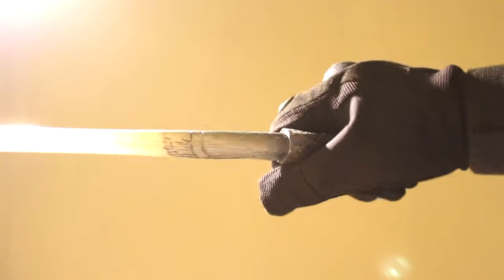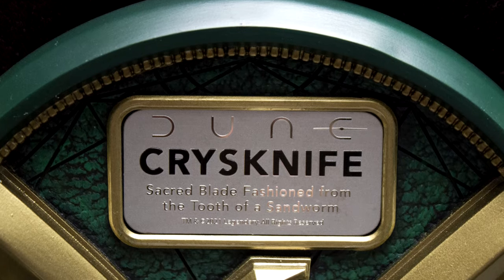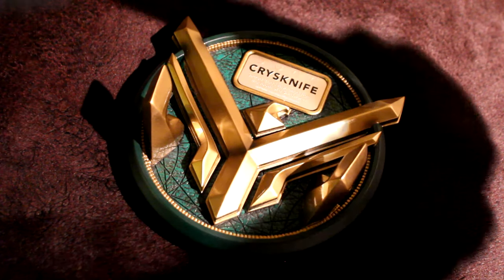I think this is a beautiful replica to own, perhaps the best that has been released so far. If you want to own a piece of the Dune movie where we see our favourite characters wielding these Crysknives — in Paul and Chani's story — then this is definitely one to own. It comes with a beautiful display which reads that the Crysknife is the sacred blade fashioned from the tooth of the sandworm.